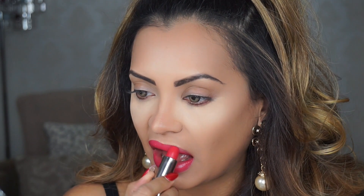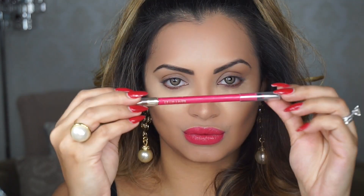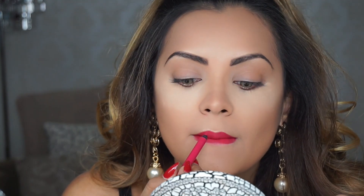I'm going to do my lips before I start my eye makeup and I'm using a gorgeous raspberry shade by L'Oreal. After applying the lipstick I'm going to use a similar colored lip liner from Lancôme to line my entire lips.